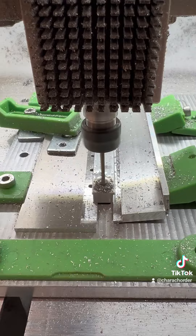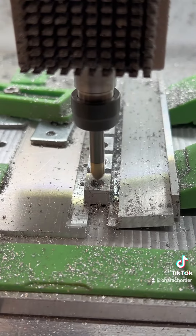Here we're drilling another hole that will end up being threaded, and then coming back with an engraving bit to give it a nice chamfer.